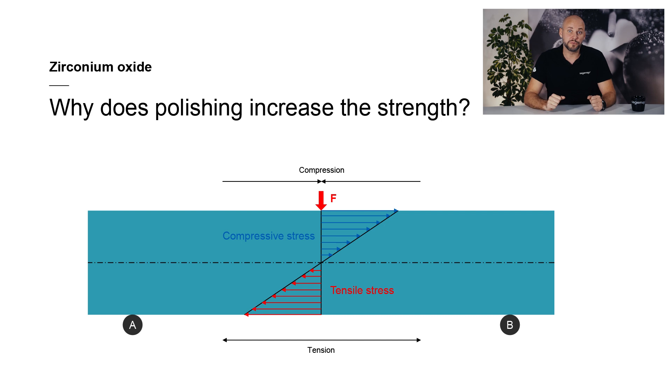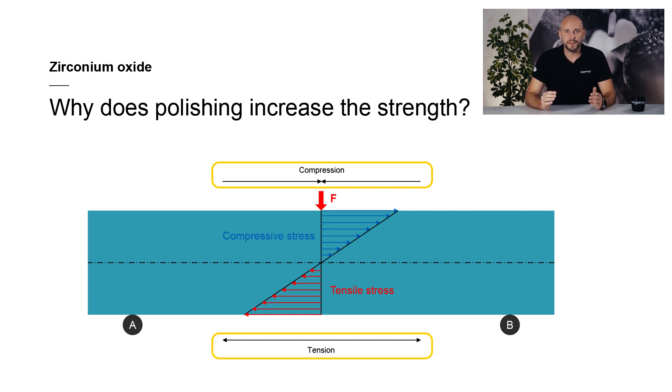If we look at the stress curve of the test specimen, you will see that on the side where force is applied, compressive stress builds up, while on the opposite side tensile stress is generated. The highest compressive stress and tensile stress values occur at the surface of the specimen. In brittle materials, such as zirconium oxide, cracks that ultimately lead to fractures form in areas where stresses are the highest. This usually occurs in superficial defects such as corners, edges and notches, or in internal flaws such as micro-cracks, pores and other imperfections.